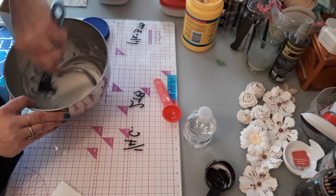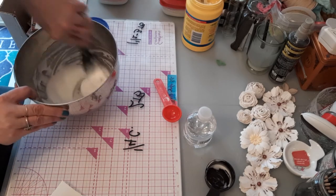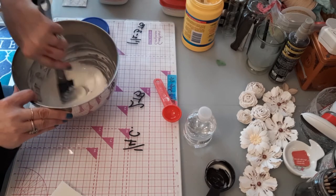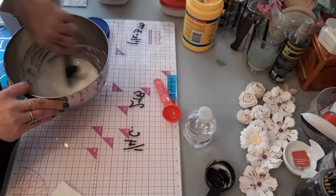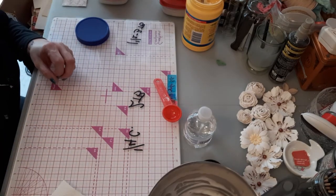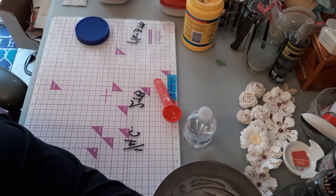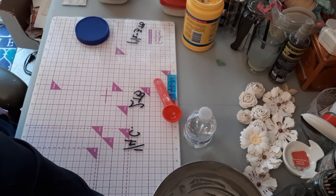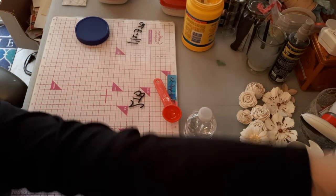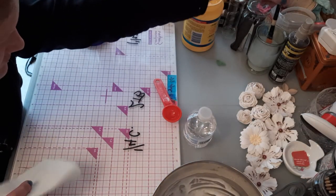I could probably continue to mix this but I'm sure you're getting bored watching, so let's get to business. Let's grab a brush we can work with.